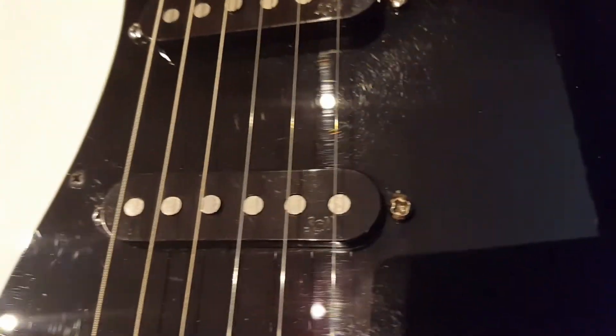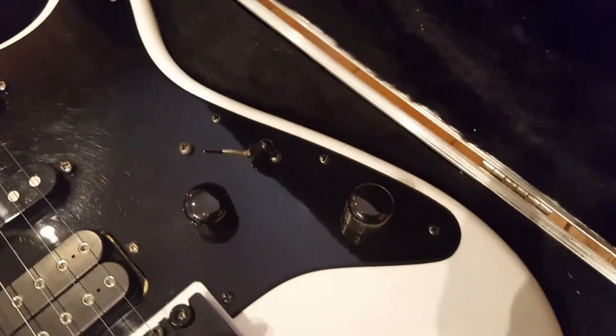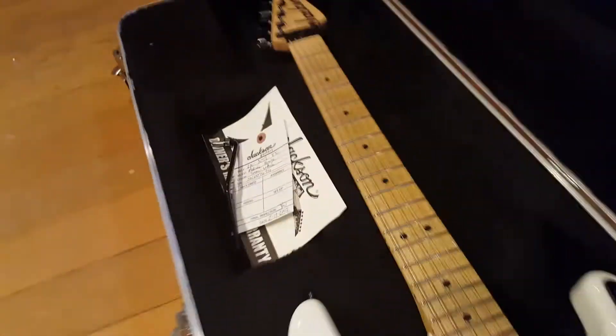And then you've got the SCN pickups there, your pickup selector switch, volume and tone knobs. That's about it guys.